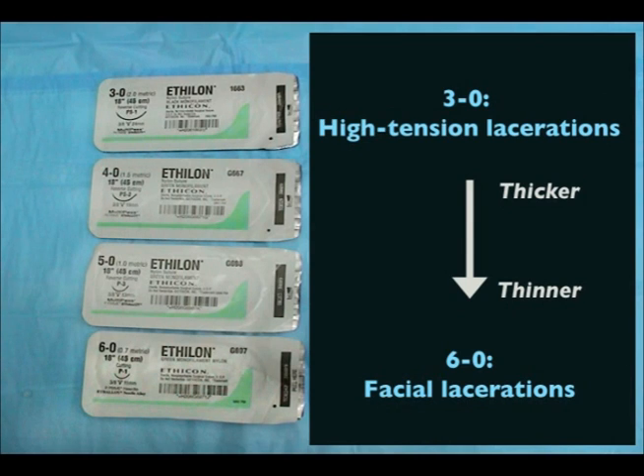Generally, sutures range from 3-0 to 6-0. The larger the number, the thinner the suture material. As a guide, facial lacerations require 6-0 sutures, and high tension areas such as the extensor surface of the knee require 3-0 sutures.